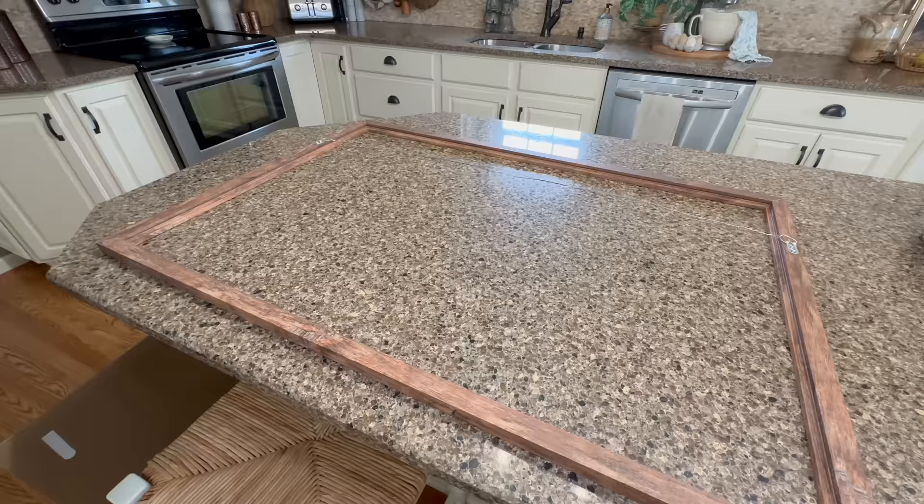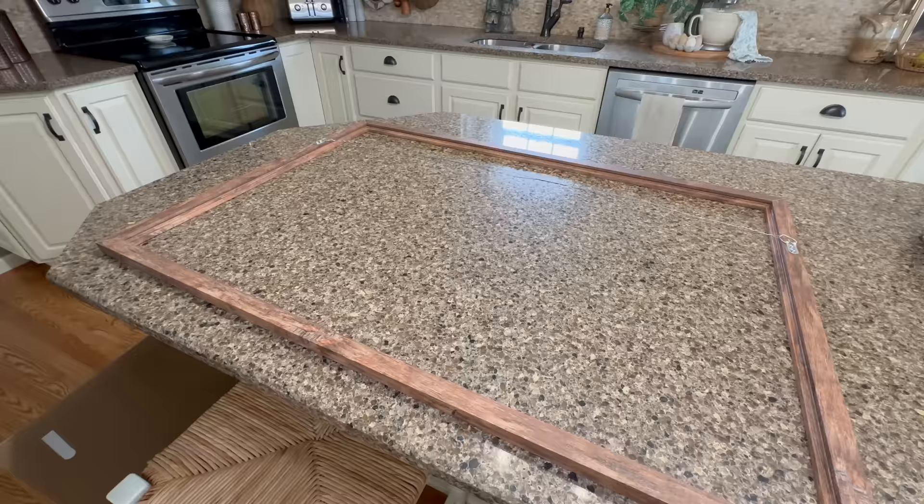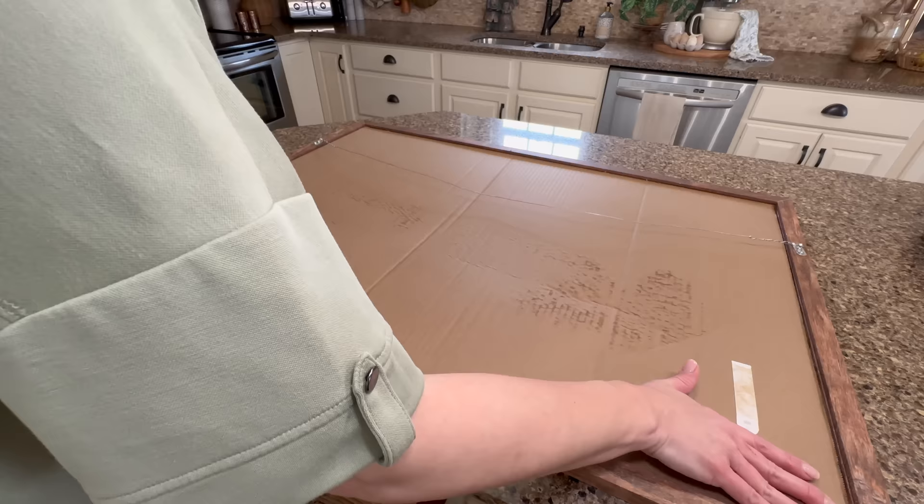At this point I believe the artwork is dry enough to get it into the frame I got from Amazon and get it hung up. Let's go ahead and work on that and see how it turns out.